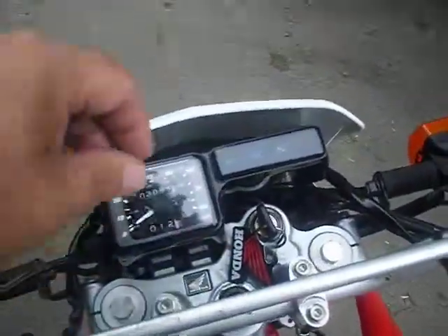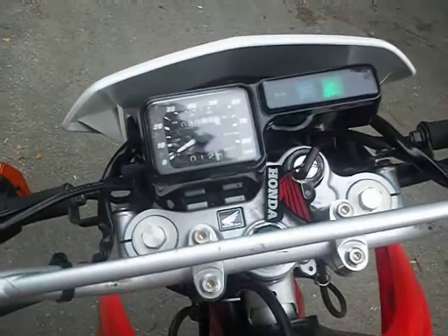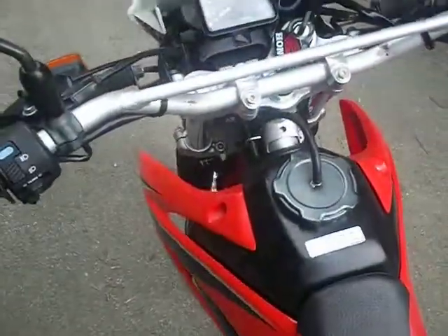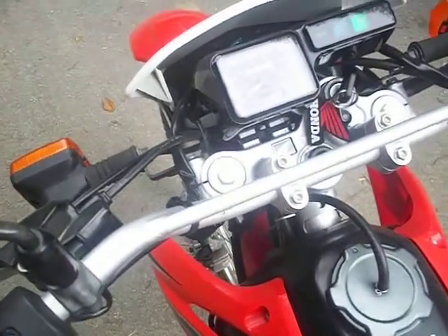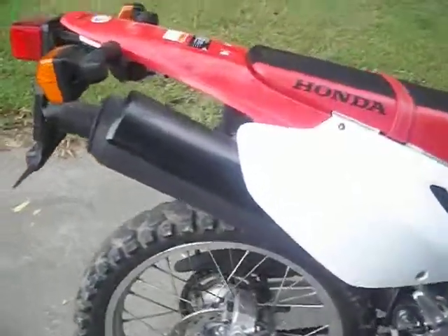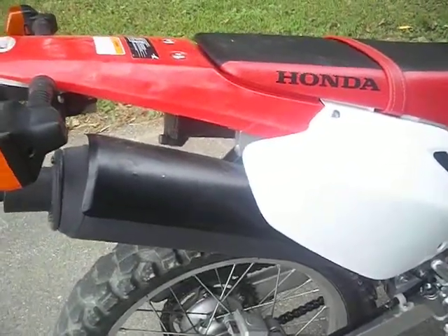Cold start, 2008 CRF 230 — give it just a hair of choke, hit the button. Jet kit has been put in it, choke is off. Got the jet kit installed, got the spacer for the needle. Got the restriction removed from the exhaust baffle so it'll breathe better.